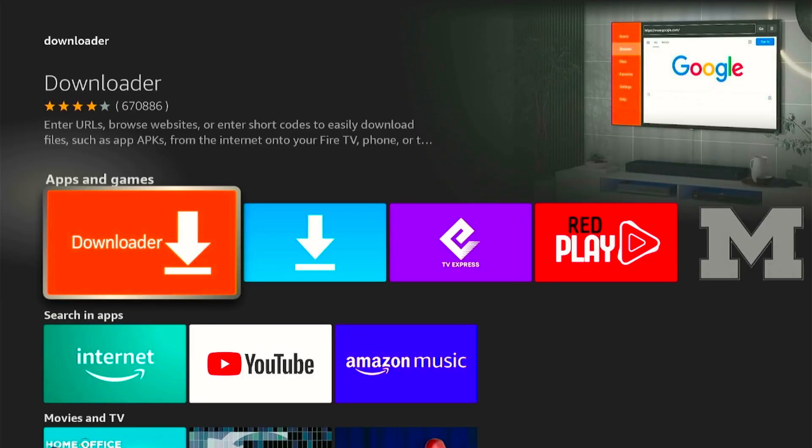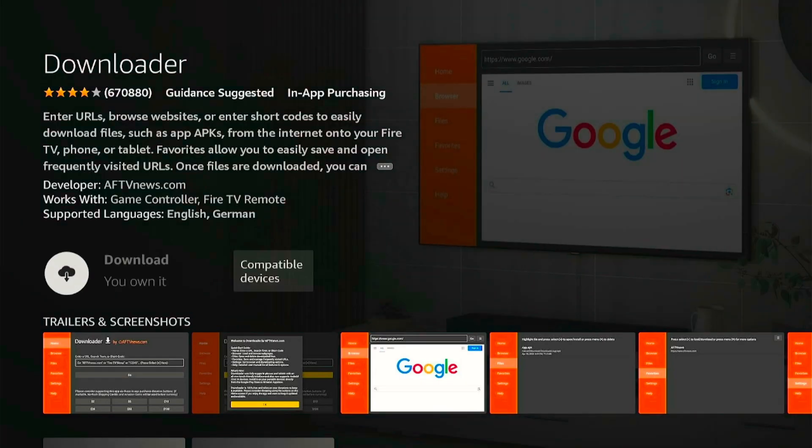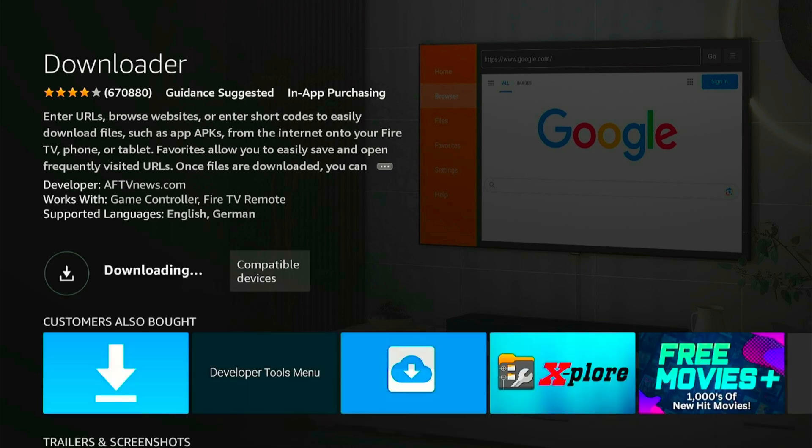Click on the center button of your remote and it will take you right to this orange app. Go ahead and click on it. It will give us the option to download or get this on your device. Click on the center button and the downloading process will begin. When the downloading is complete it will say open, that lets you know that everything is finished.